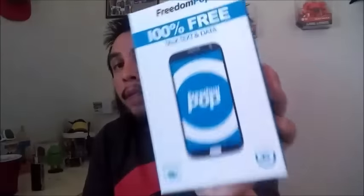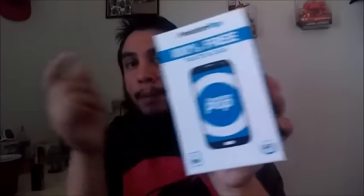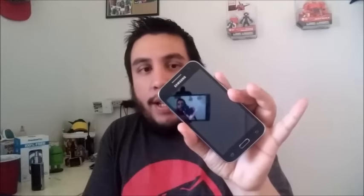What's up everybody, Tito with Aloha Android, and today I'm going to be giving you guys my review of the Samsung Galaxy Core Prime from Freedom Pop. This review is going to be a little different because I did do an unboxing and talked about the specs with the Galaxy Prevail LTE — the Galaxy Core Prime and the Prevail LTE are basically the same phone. What I want to talk about is my experience with the Galaxy Core Prime on Freedom Pop.